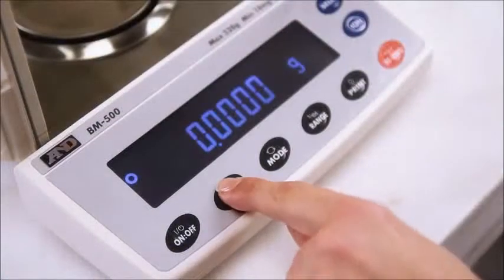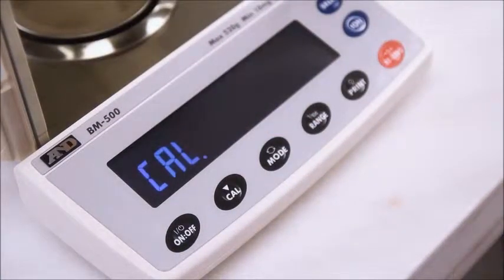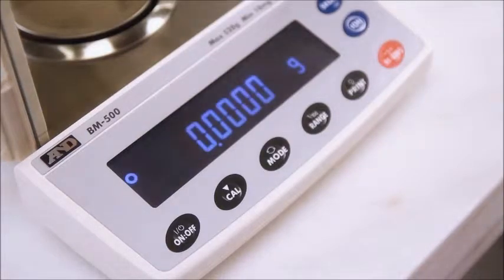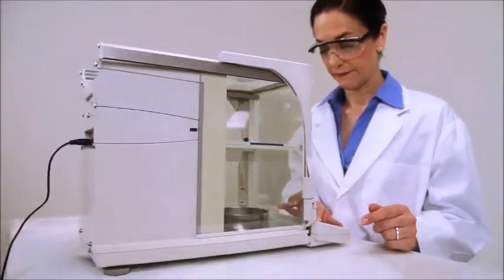Other standard features add convenience and capability to all six models. All BM models are compliant to laboratory and industry standards. Internal calibration is built-in and always available with a single key press, or the balance can automatically self-calibrate in response to changes in the environment.